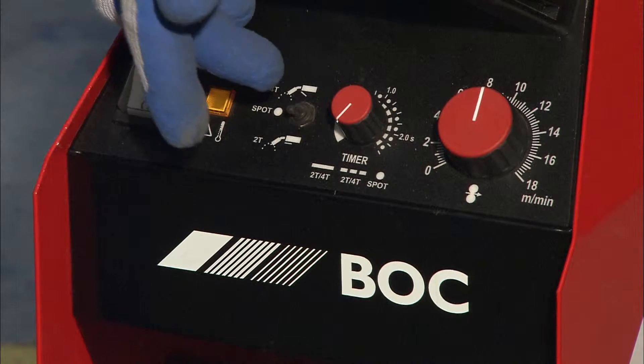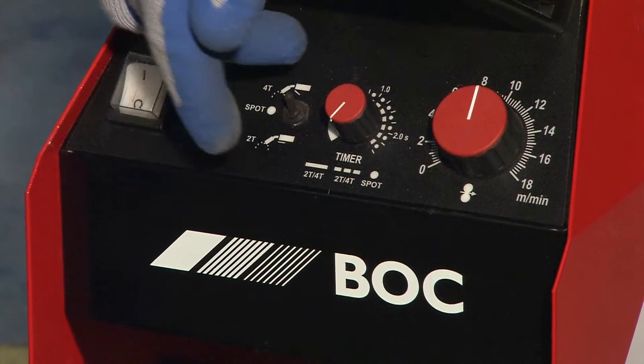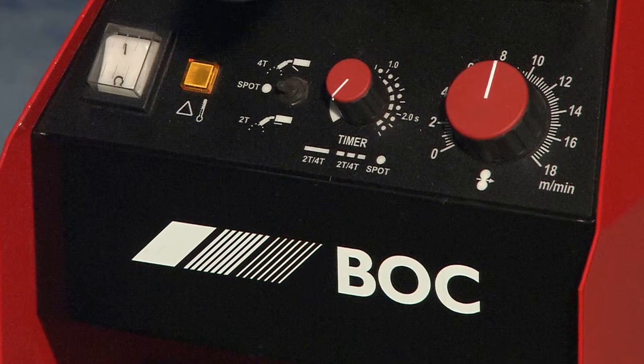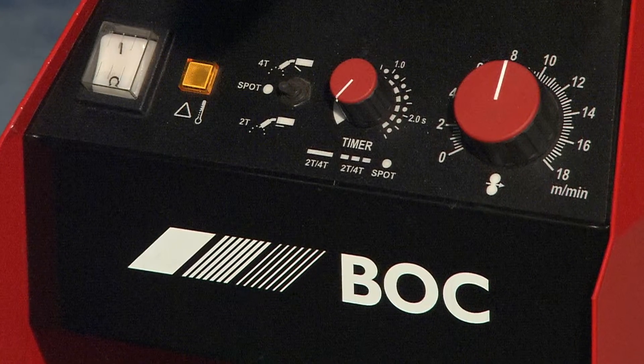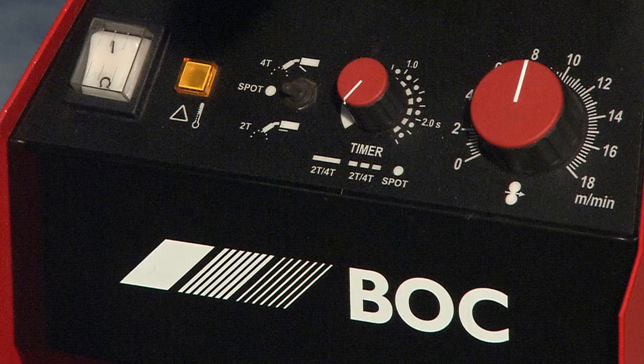The next three that we have are the indicators 4T, spot, and 2T. For the purposes of today we'll be using 2T, which means that when you pull the trigger you will get power and you'll be able to weld. When you let it go, the application stops.